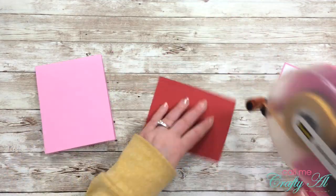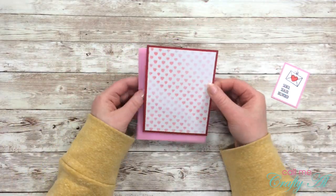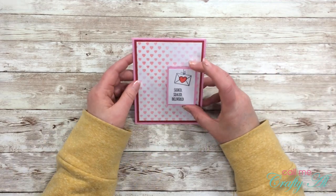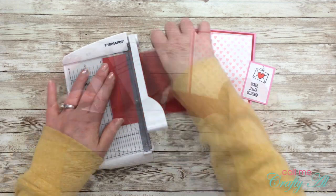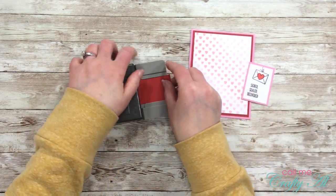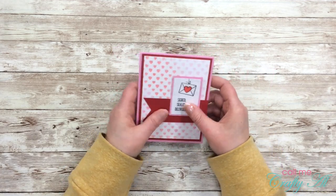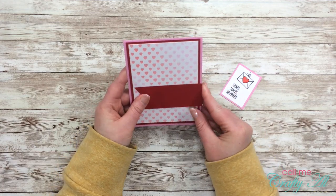Now it's time to put this card together. I matted my stenciled piece with the red cardstock and then placed that onto the pink card base. I was just going to put my focal point straight on there, but I decided I needed a little more, so I cut a strip of red cardstock to one and a half inches wide, then got my Stampin' Up Triple Banner Punch out and put a little fishtail on the end of that.